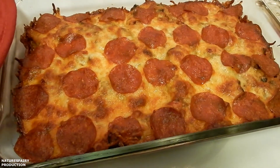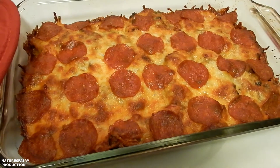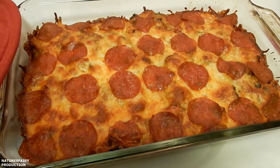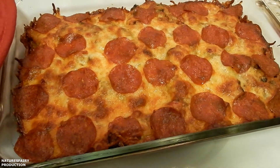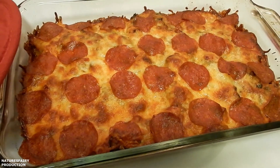Hey everyone, tonight I'm trying out a new recipe that I found online. It is a low-carb, deconstructed pizza. It is also naturally gluten-free. I'll leave a link down below to the original recipe. I'll be making a few modifications. I'll also leave a link down below for my blog.